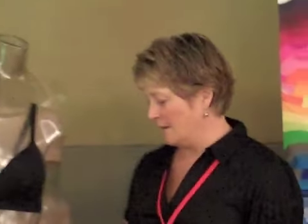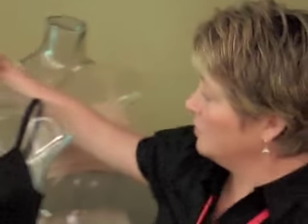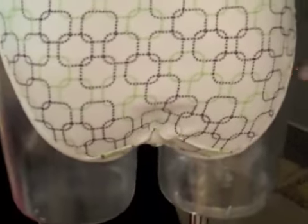We took our existing pattern and we looked at it and we moved our side seams forward slightly. So these seams here are the ones on the side, towards the front. And then also in the back we added a little more fabric in the cheek coverage.